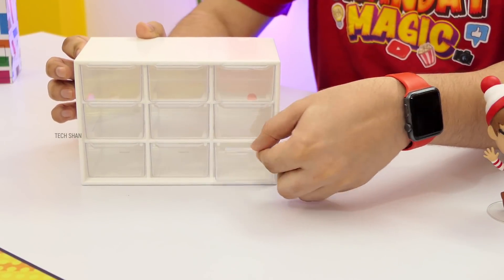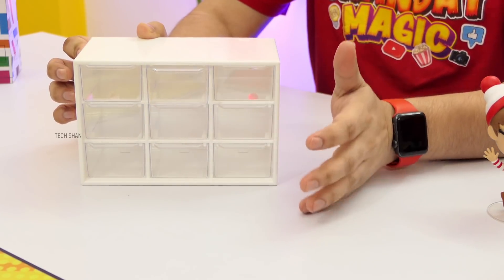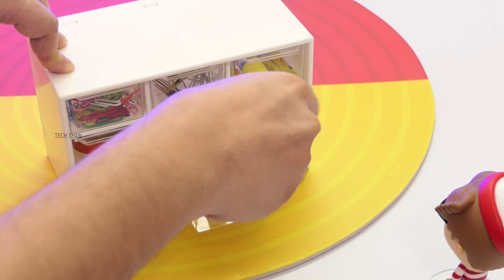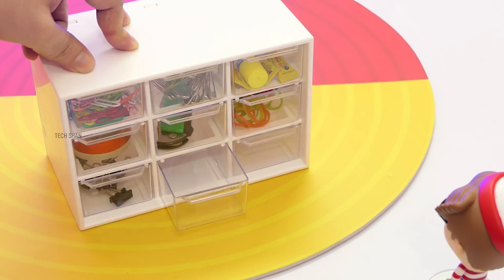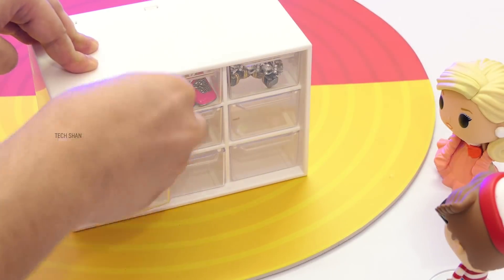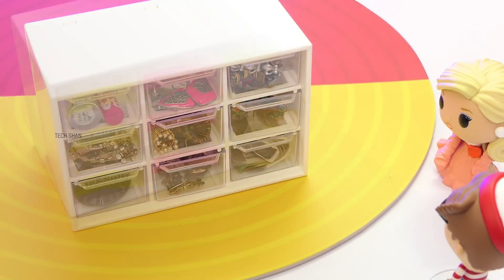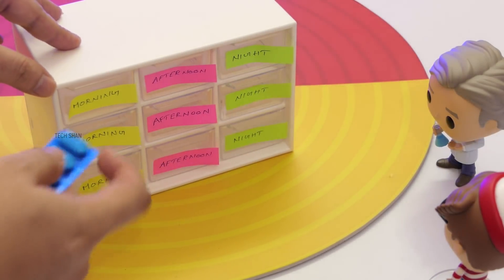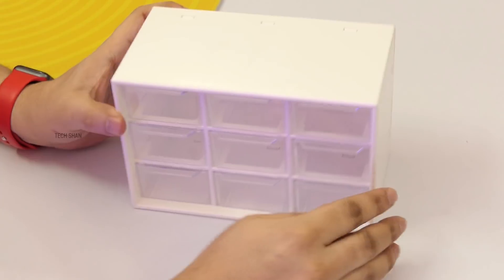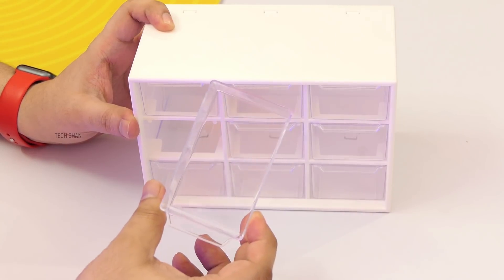Each drawer has a small handle so you can easily pull them out, and being transparent you can see whatever is stored in each drawer. This can be used to store stationery items, cosmetics, jewellery, small tools, and if you have elders at home, medicines — very helpful. Being super compact, this drawer box can fit anywhere, and the individual drawers are compact enough without occupying much space.